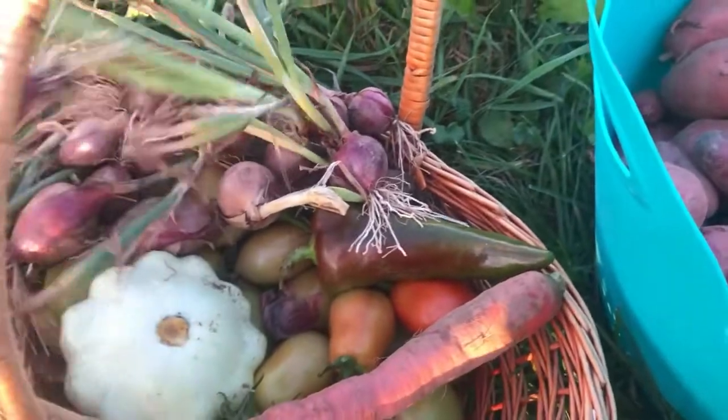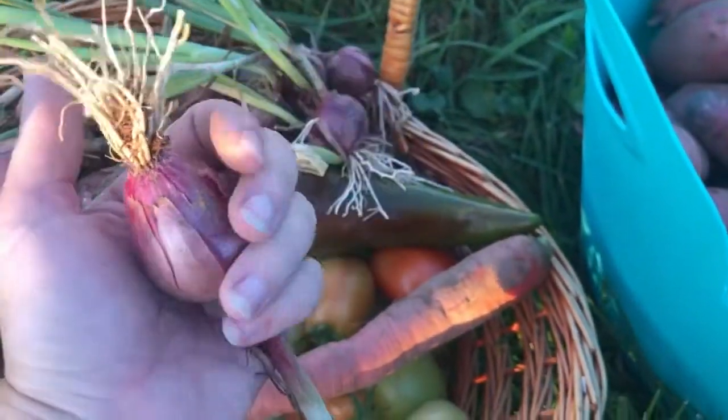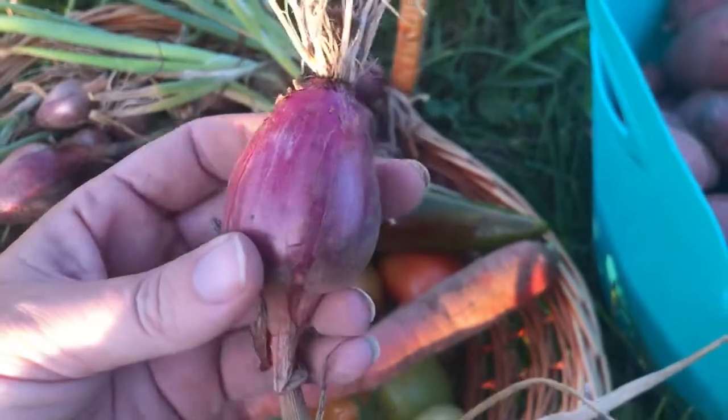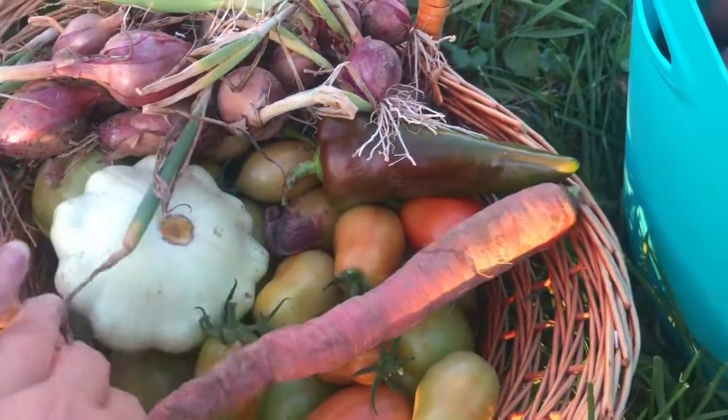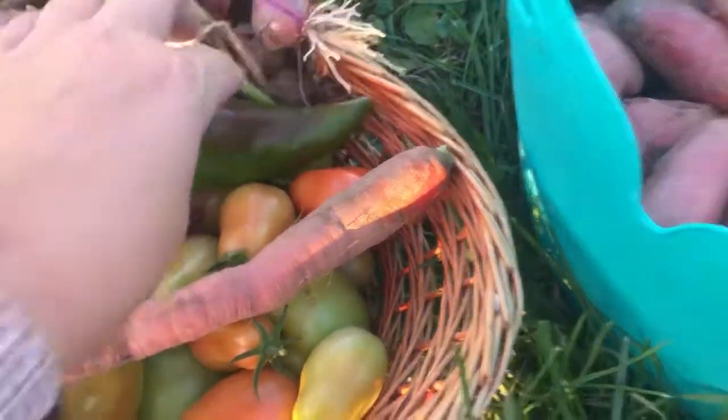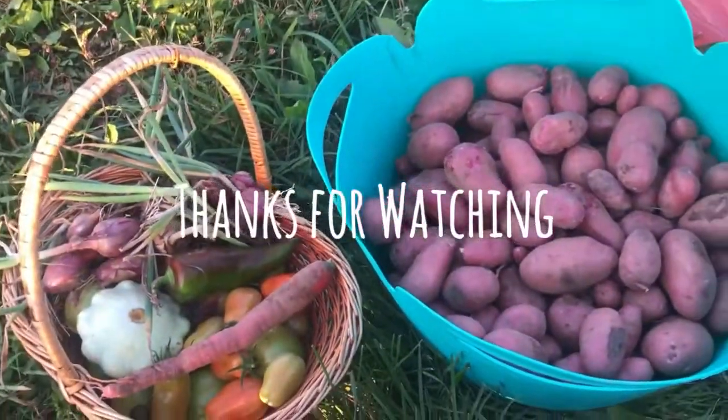Got some more onions — the tops had fallen over, they're starting to get a decent size. Still quite small but definitely usable. Got another patty pan in here and there's a couple peppers. And that's what we got today.